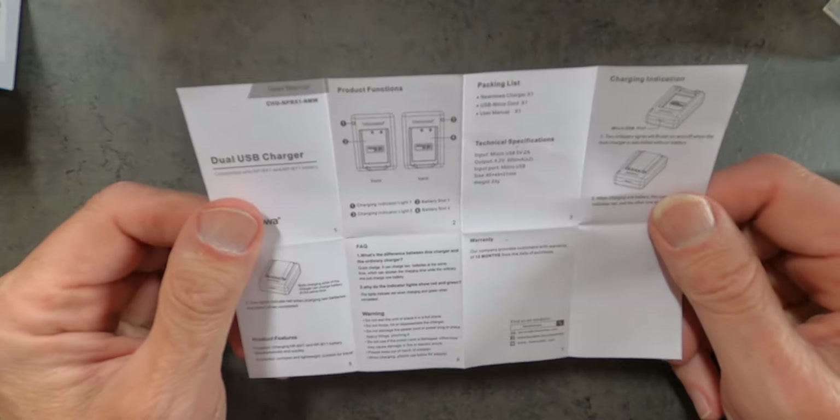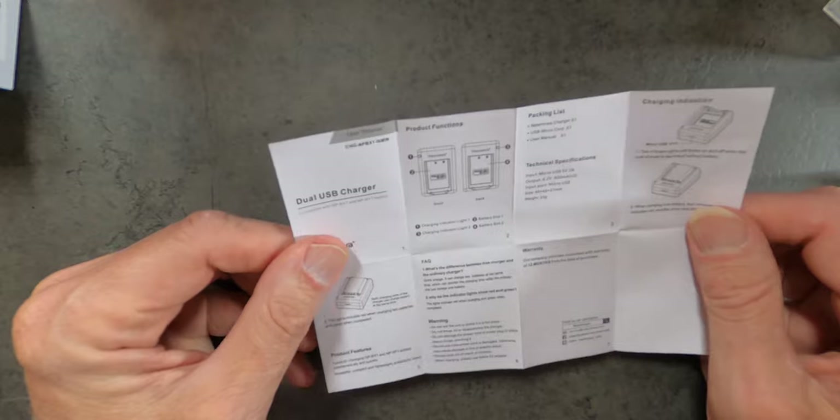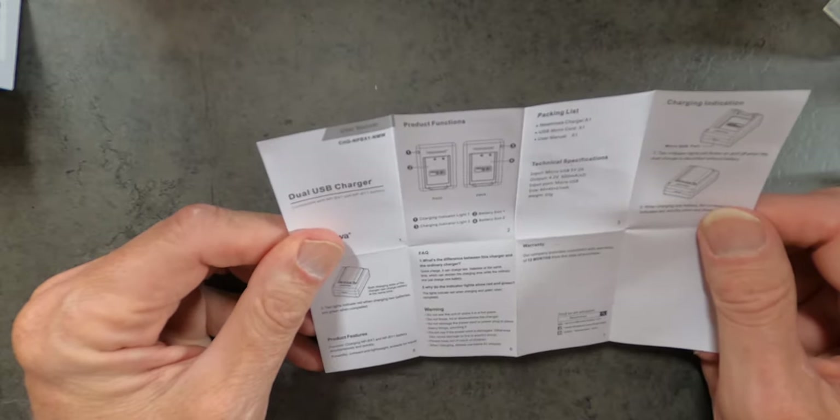I don't think you really need this, but they give you one. There might be something interesting in there that you don't know about — I always kind of look at them briefly. So the new MOA battery charger comes with two batteries, so now you have three if you just have the kit as it came from Sony.